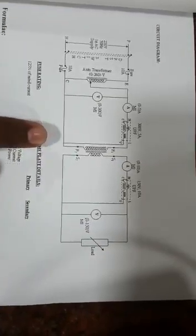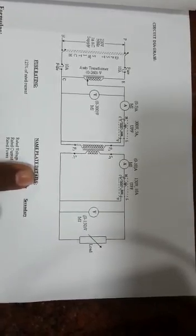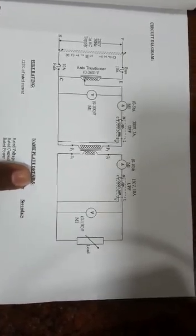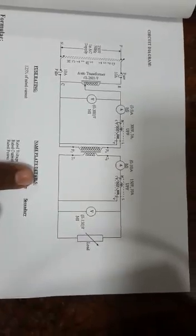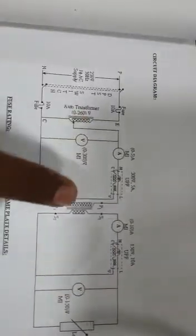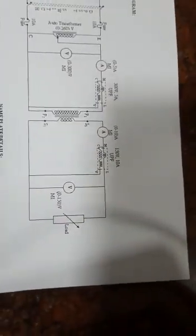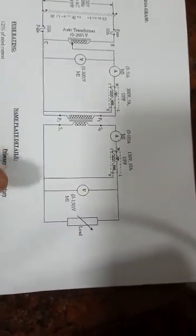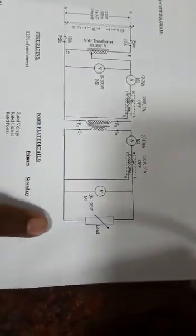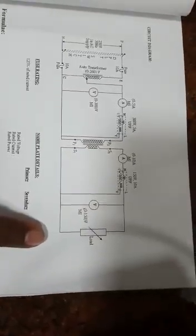To test the performance of the transformer, we are going to measure the primary components as well as the secondary components — that is, voltage, current, and power. We have a voltmeter, ammeter, and wattmeter on the primary side, and similarly on the secondary side. To check the regulation as well as the efficiency of the transformer at various loading conditions, we are going to connect a load.